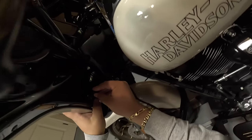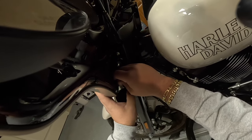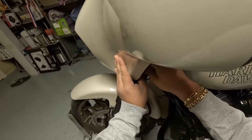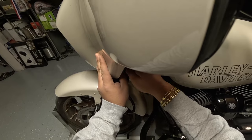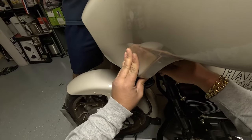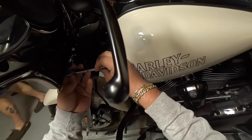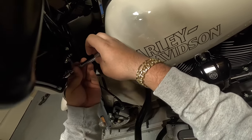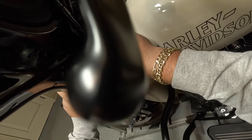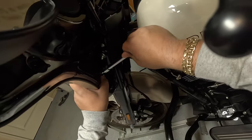Now replace the bolts — the short one goes on the bottom. Make sure you start all these by hand; don't use an impact. If you use an impact you risk stripping the threads, which will cost you more money. Just take the extra minute and start them by hand — it's a lot safer and guarantees a good install.